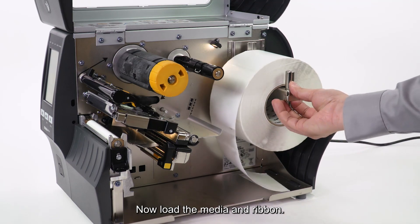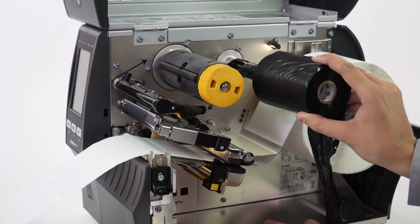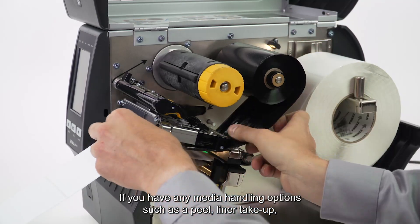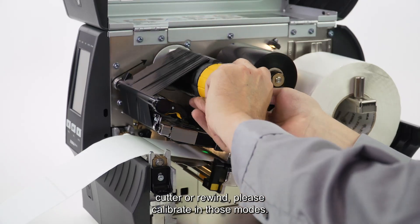Now load the media and ribbon, making sure both are fully inserted. If you have any media handling options such as Peel, Line or Take-up, Cutter, or Rewind, please calibrate in those modes.